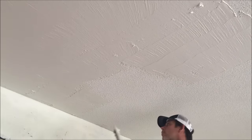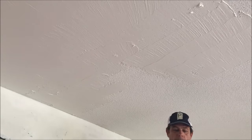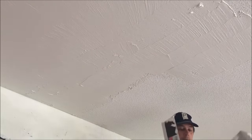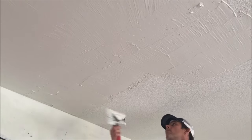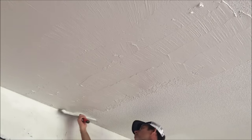I'm getting the joint compound up on the ceiling and smoothing it all out. You can see I'm placing the mud on one side of the knife or the other — that way I'm not piling it up and not making a mess. It controls where I put the mud.